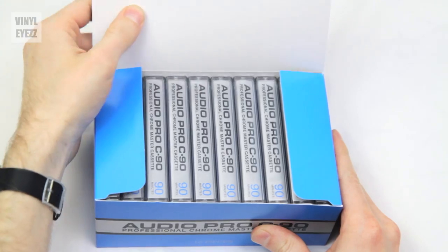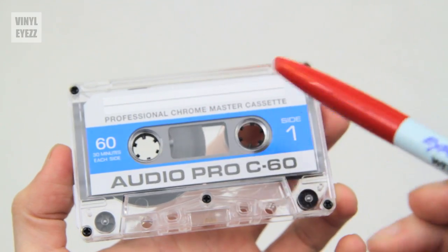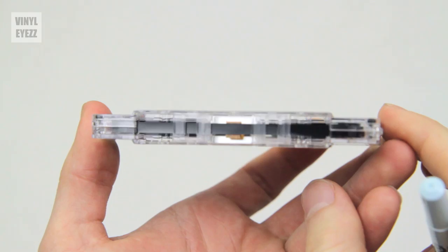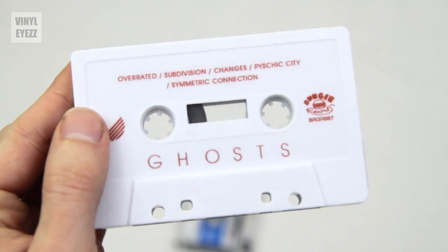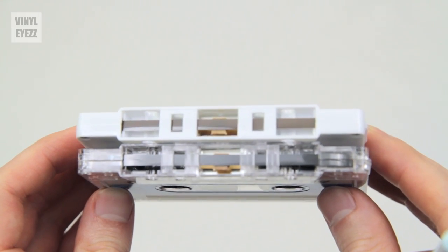The last thing I'll say is that if you go with a type 2 chrome tape like this one, the sound quality of your mixtape is going to be better than if you went with a standard type 1 cassette tape. If you don't know which tape is which, usually the tape on the higher quality cassettes is black, and the tape on the normal quality cassettes is a brownish, coffee color.